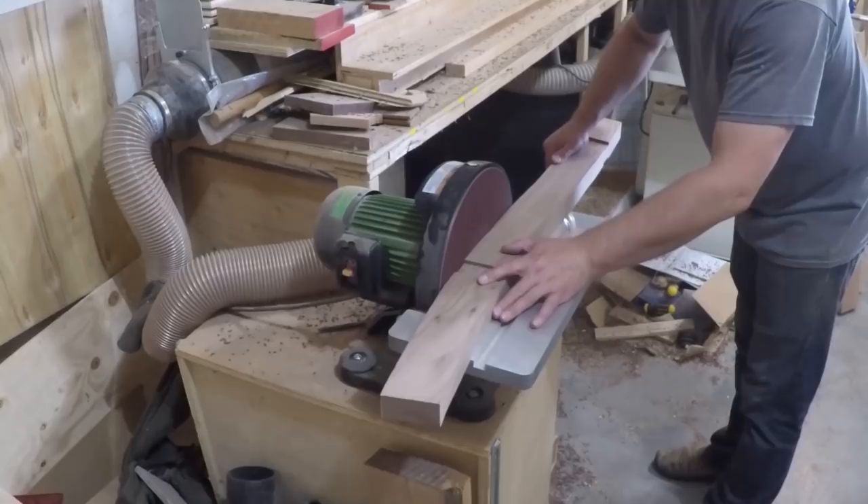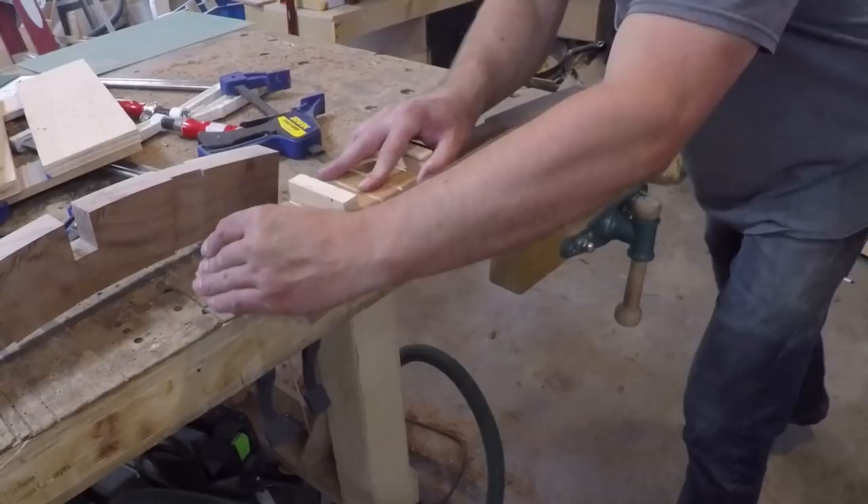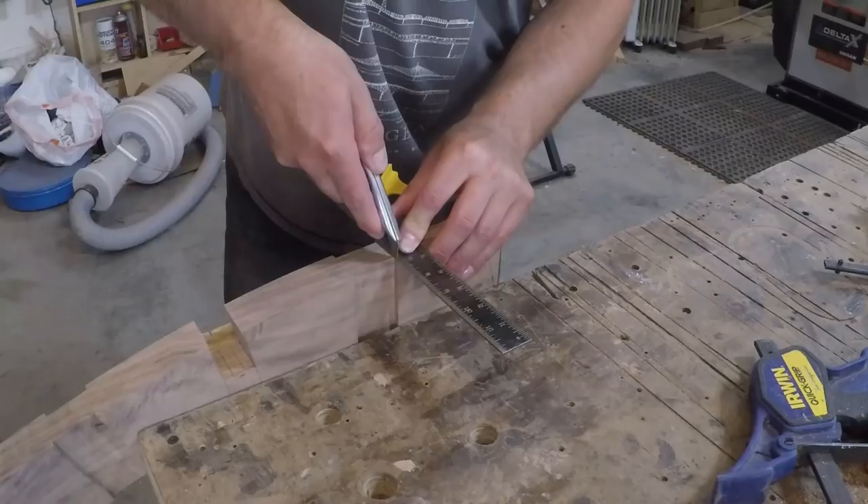To smooth out the bandsaw marks, on the convex radius I used the disc sander and on the concave curves I used the spindle sander. Then any place that needed a little extra fairing of the curves I used a flexible sanding strip and just smoothed it out by hand.